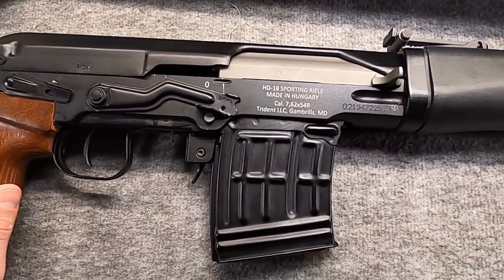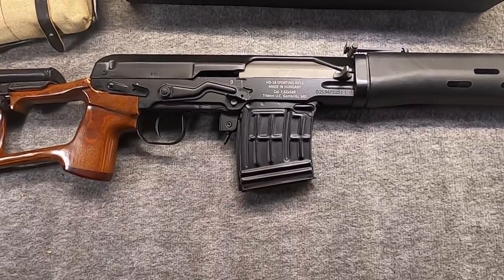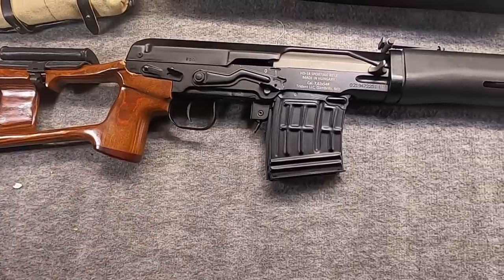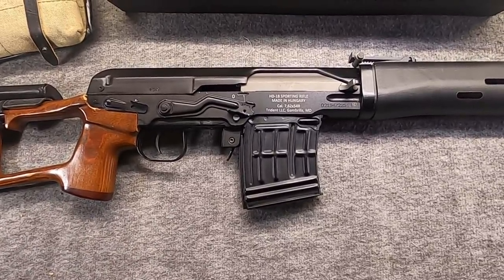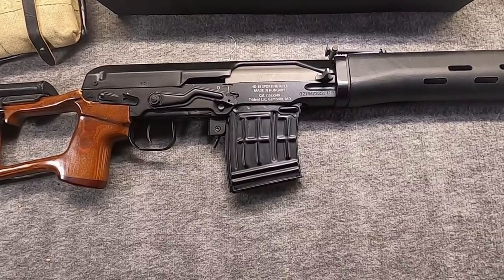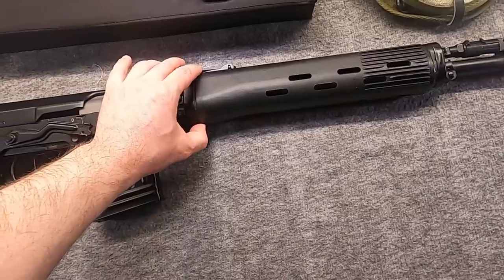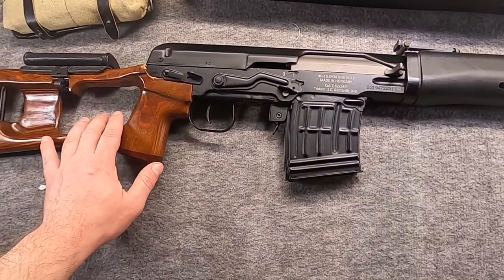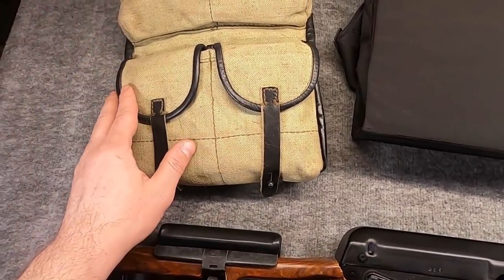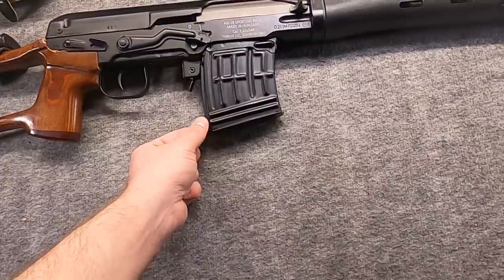This video is time to talk a bit more. Hi, Misha here. While I still don't have a range report ready, I thought I would talk about some changes I've been making to the FEG HD18 — the Dragunov SVD, or Tiger — in 7.62x54R. In this video I'm going to talk about those changes, some accessories I picked up, as well as some extra mags.